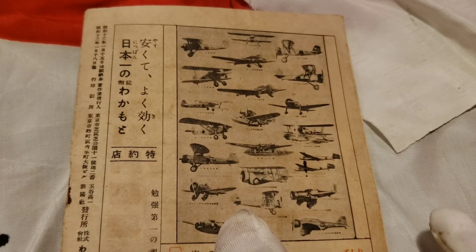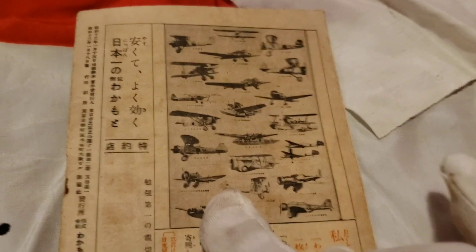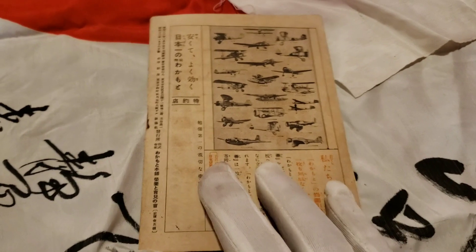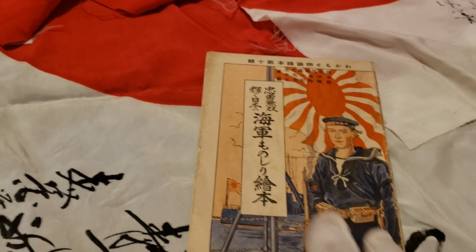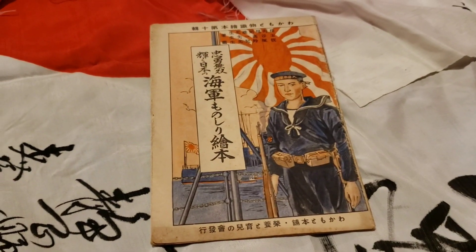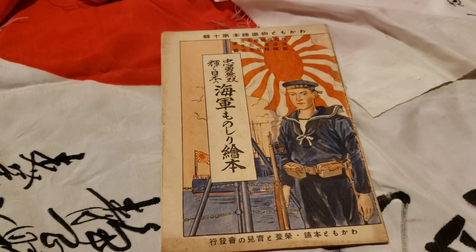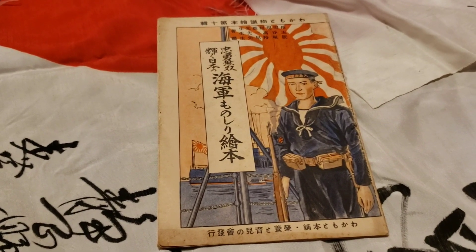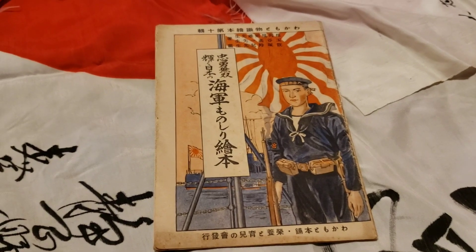I kind of ran out of battery there so I don't have flash anymore, but that's the end of the video. Thank you so much for watching — I hope you guys enjoyed looking at this mini booklet with me. It's a pretty cool deployment booklet, very awesome, and you can find it up for sale on my eBay store, Samurai Monkey 42. Thank you so much for watching and have a good night.